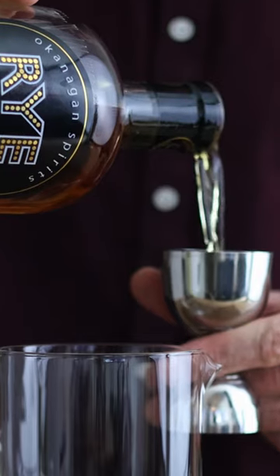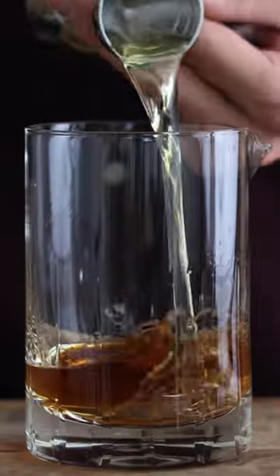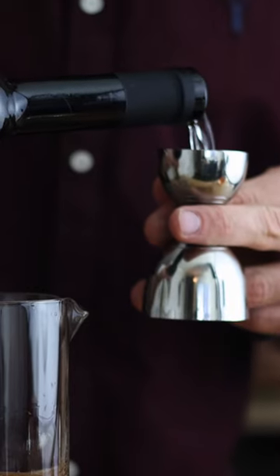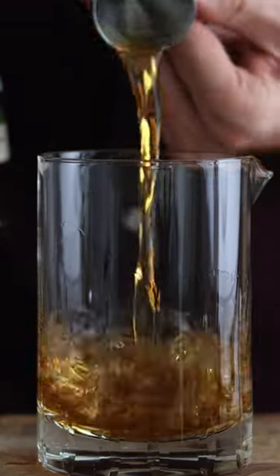First thing we're gonna need is two ounces of rye whiskey. After that we're gonna need an ounce of dry vermouth. Next we'll use a quarter ounce of maraschino and a quarter ounce of amaro.